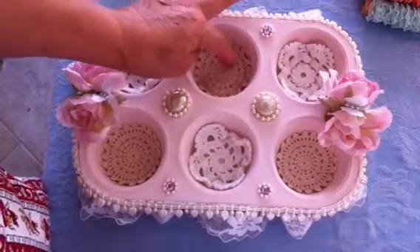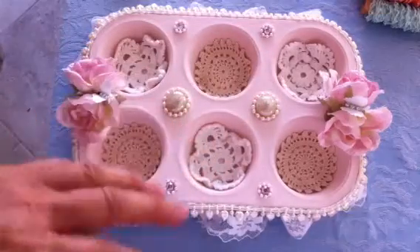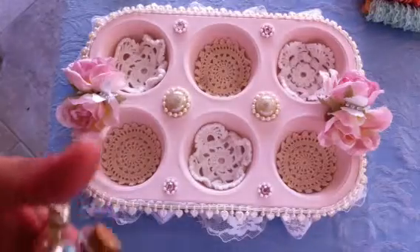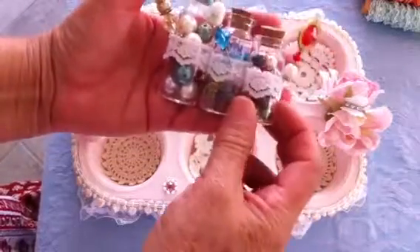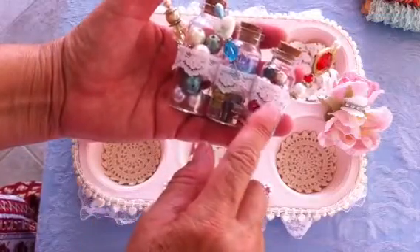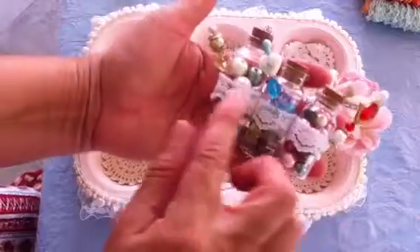That's for the bottoms. We were supposed to put different things in each of the cups. In one cup we were supposed to put beads, so I put some beads in these little tiny glass bottles and added different sizes, types, and colors of beads, then decorated with a little lace trim and added some of my handmade stick pins.